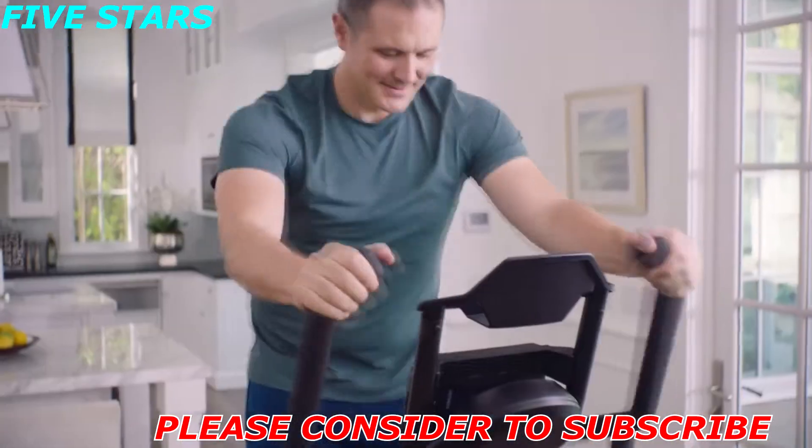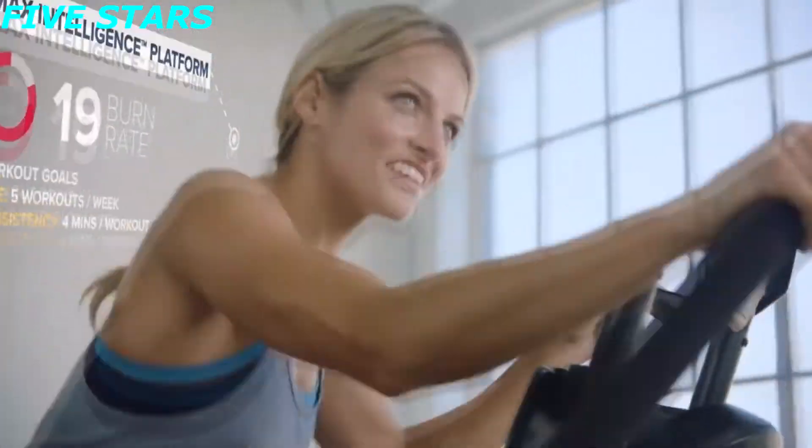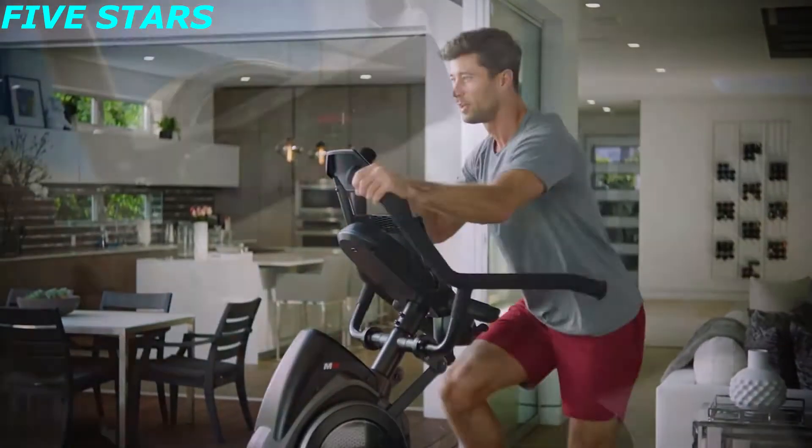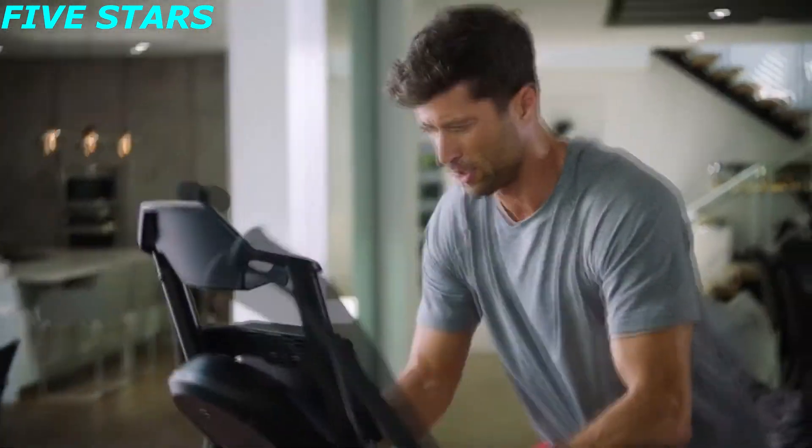You'll stay motivated as Max helps you celebrate milestones, achievements, and personal bests with in-depth analytics, tracking, and awards. And that's just the beginning — the Max Intelligence platform is always expanding with new features, offering a growing library of trainer-led workout videos recommended to you based on your workout history.